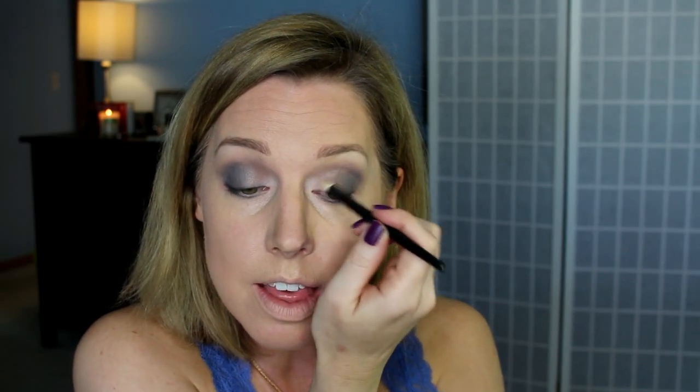I'm going to take a flat brush and put it in this white shade and go under my eyebrow, slightly, right there. Then I'm going to take a smaller brush — I like smaller brushes for the inner corner. I like just a pop of highlight right there. Not a lot, because we are making it smoky, but having just that little bit of light right in the corner will help your eyes look bright.